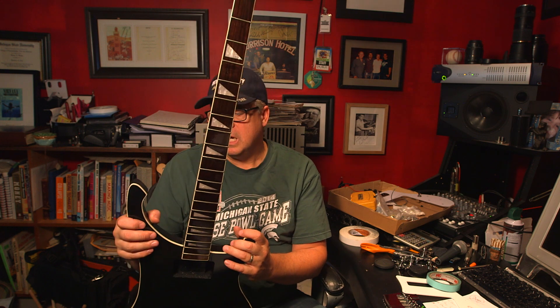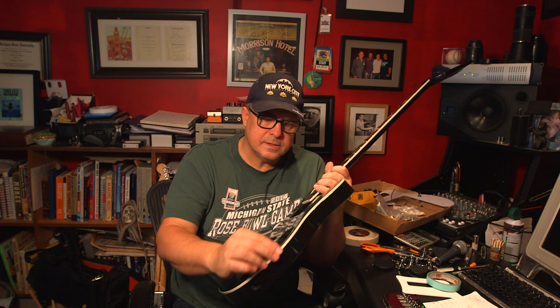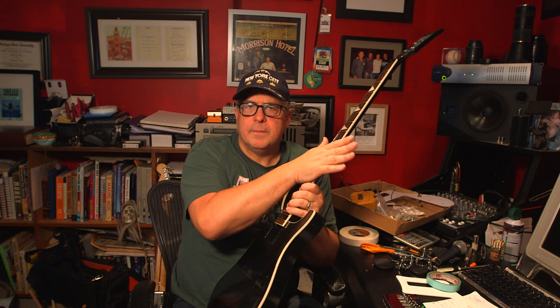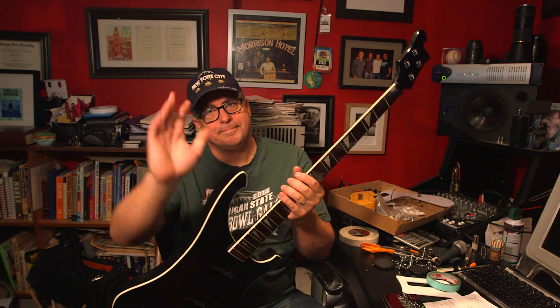I hope the electronics aren't scratchy and noisy, I hope they can be recorded properly, and I hope this sounds like Geddy's bass. If it doesn't, the journey was still worth it — it was fun making this thing. I love sanding the wood, spraying it, cutting out the laminate, making it look like my old Rickenbackers. It was just fun.